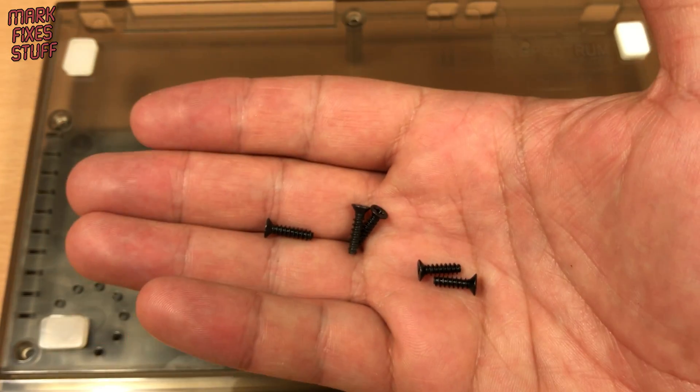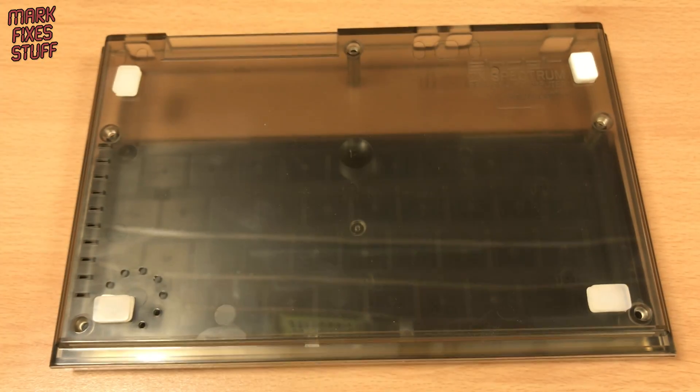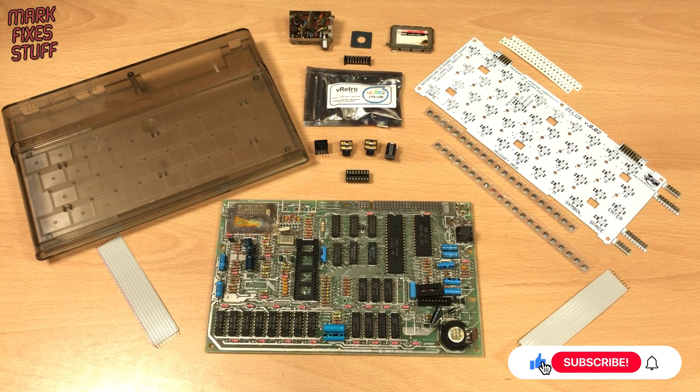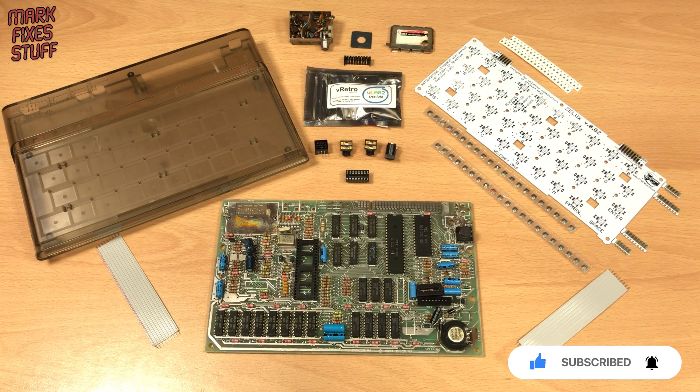And finally we'll need to do some serious screwing just to bring the machine to completion. That brings us to the end of this first video. Join me in the next episode where we'll build the whole thing and troubleshoot it.